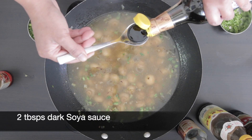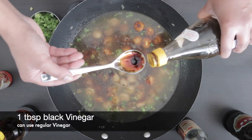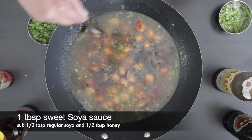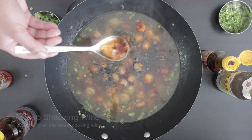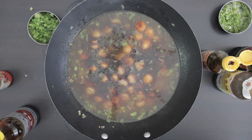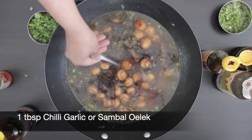Add two tablespoons of dark soya sauce, one tablespoon of black vinegar, one tablespoon of sweet soya sauce, one tablespoon of Shaoxing wine, and one tablespoon of chili garlic paste or sambal oelek.